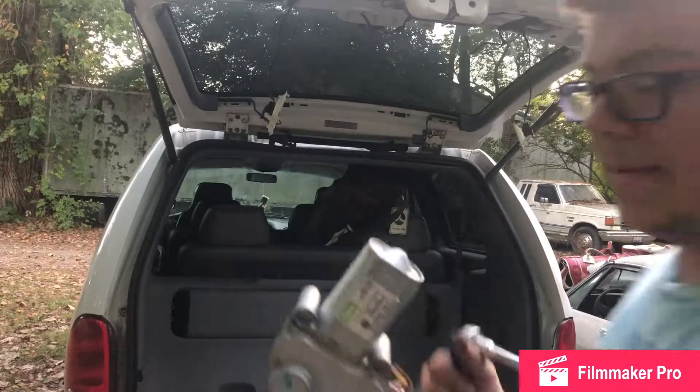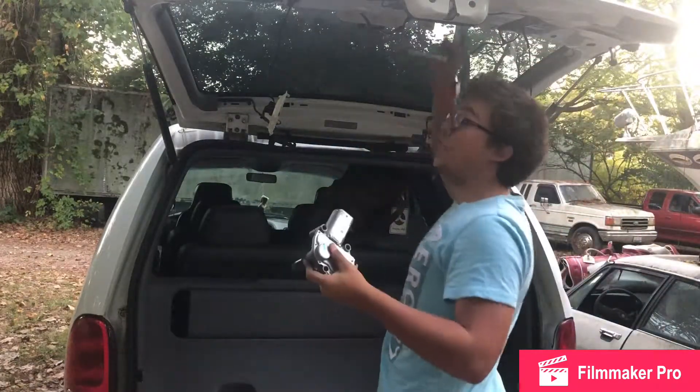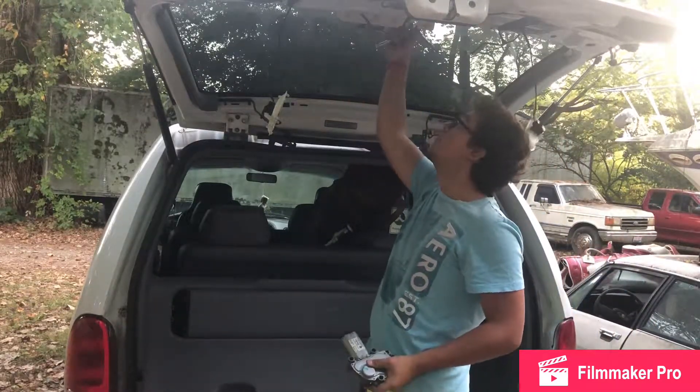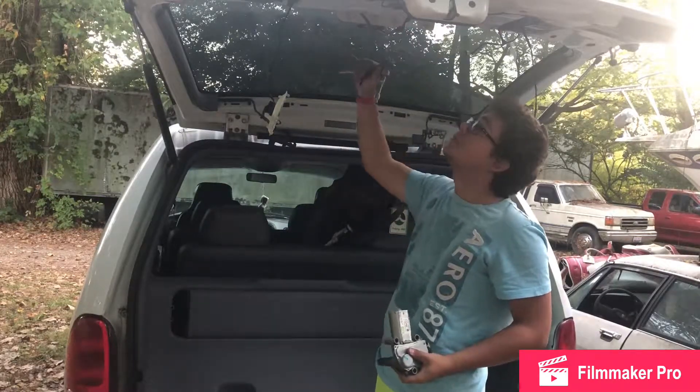If you're doing a wiper motor replacement on the back of this, you have to get this whole thing off. If you think something's holding you up, it's actually two Phillips screws up at the top. You have to remove the top cover — it literally just comes off with two Phillips screws and then the thing drops.